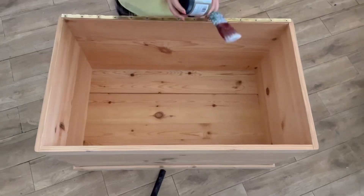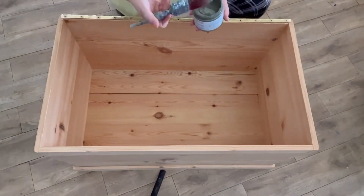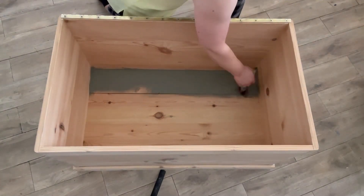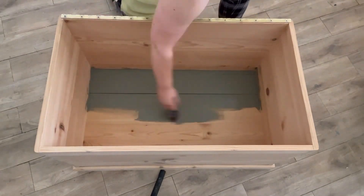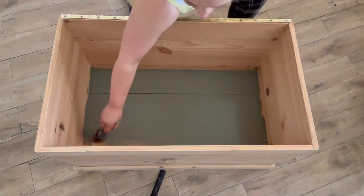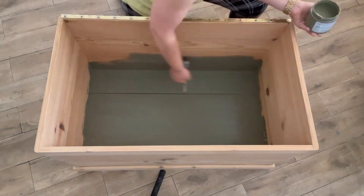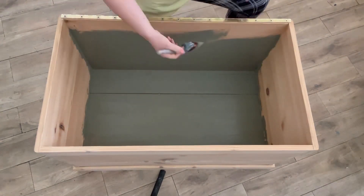Of course, I want the inside to look just as good as the outside, so I'm going to be painting the interior with silk mineral paint in the color cactus. The reason I love silk so much is because it is so easy to use — it has a built-in primer and top coat, so there's no need to use anything else. I will apply two coats of paint to the interior for full coverage.